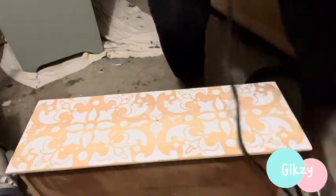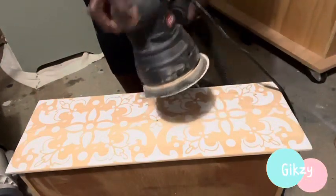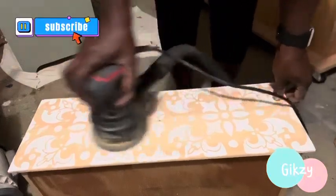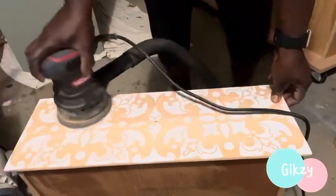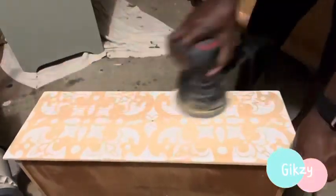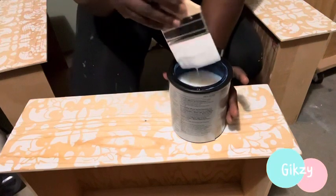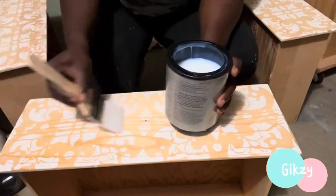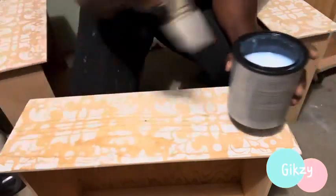I'm done with the stenciling. What I'm doing right now is sanding it down a little bit — I just want it to look like it's hand-painted. I don't want the perfect look the way it is right now, where you can't really tell I used a stencil. I just want to sand it down to take out the perfectness of it. After sanding everything down, I am applying two coats of Minwax water-based polyurethane using my brush on the drawers.